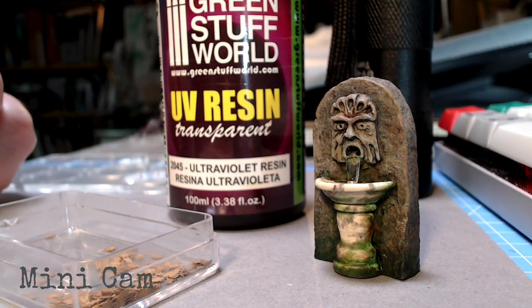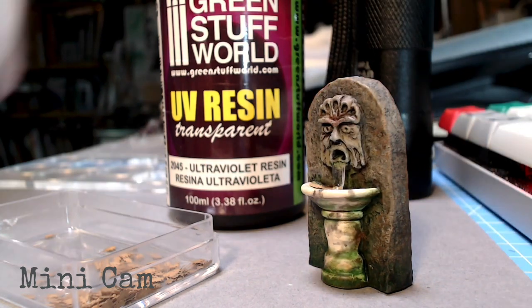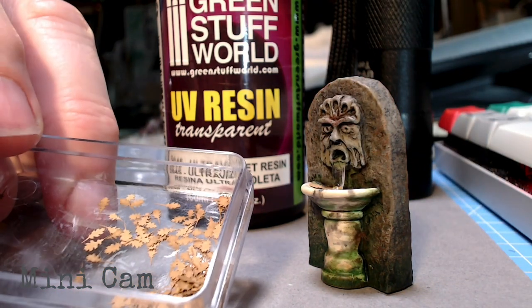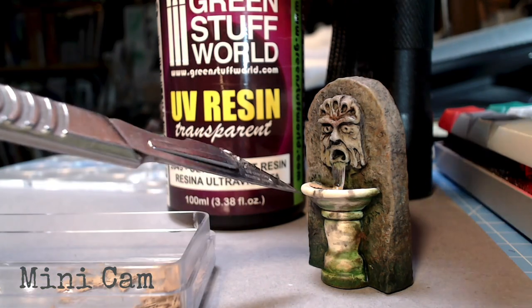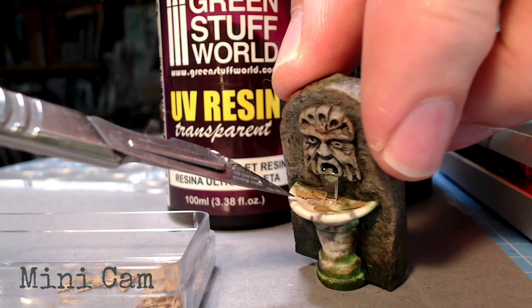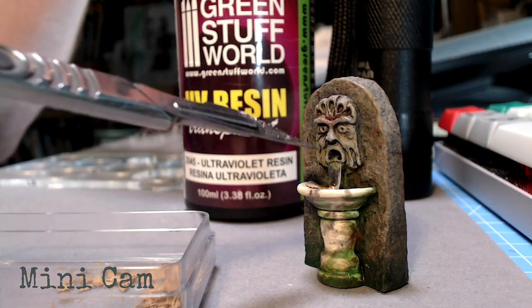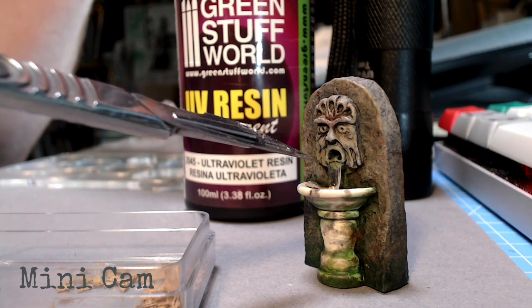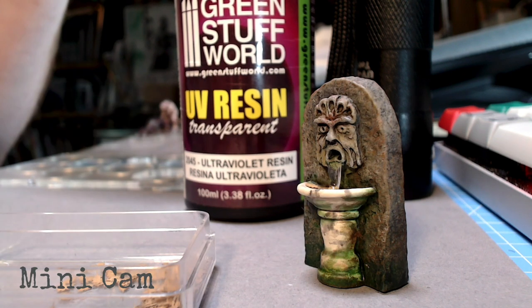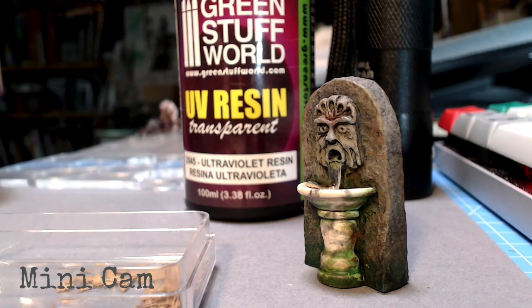Just putting the finishing touches onto this small resin fountain model - dungeon terrain - using a couple of these tiny paper oak leaves which are really small. I've just dropped them inside the basin of the fountain. I've used the Green Stuff World UV resin to make this water look like it's coming out of the mouth. I've put quite a lot there - it should be a little trickle really, but you need to do things substantially otherwise you're not going to see the result.